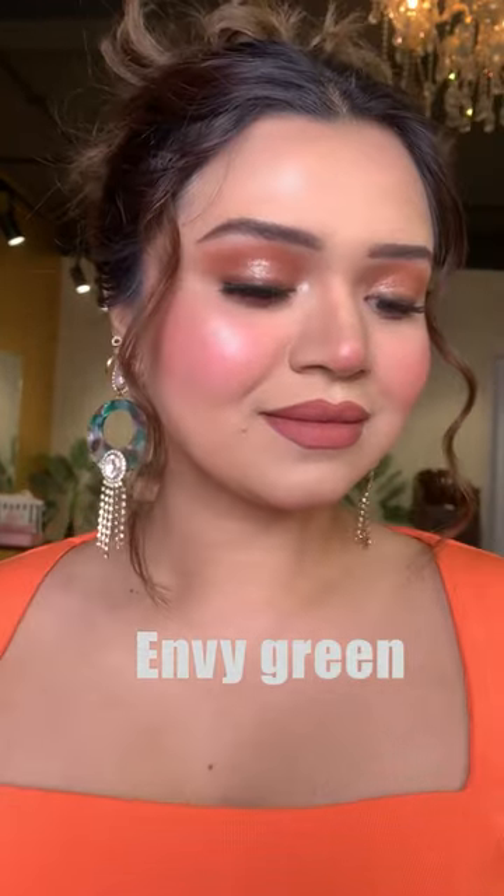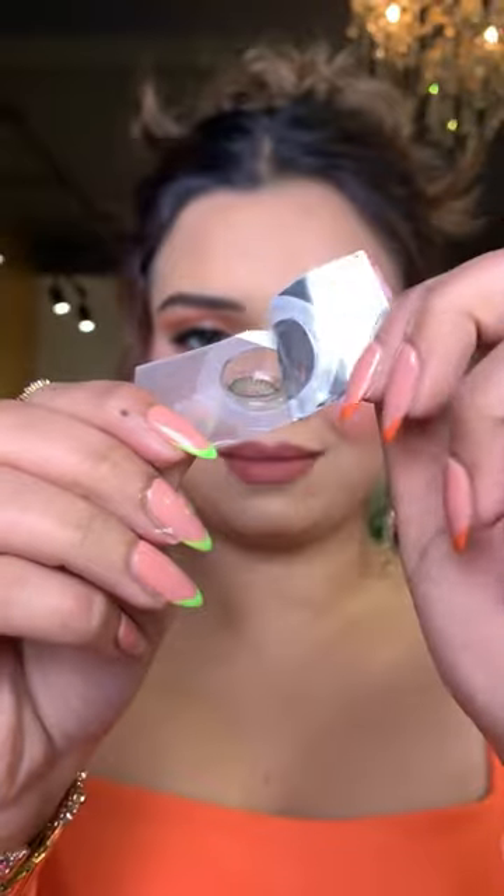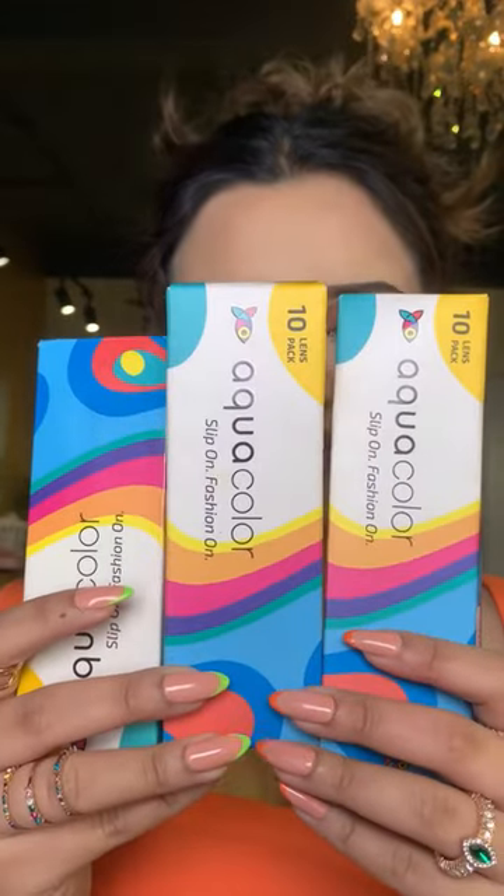The third shade that you should have in your vanity is NB Green. In one pack, there are 5 pairs of daily disposable lenses. They are perfect for professional makeup artists and, of course, for personal use as well.